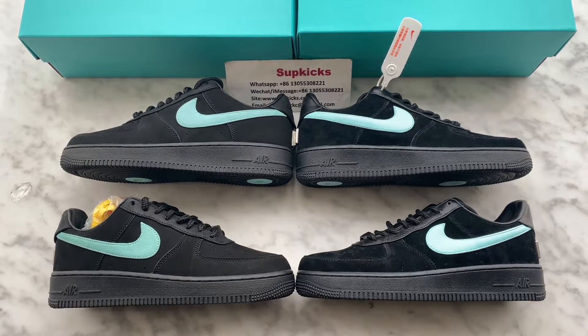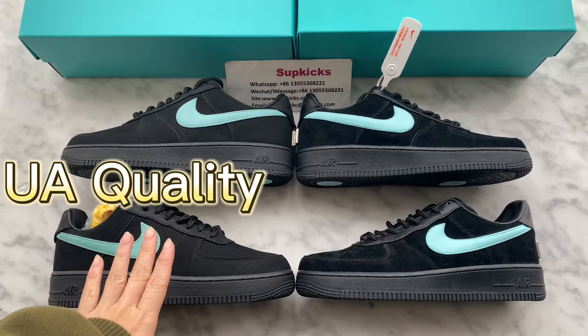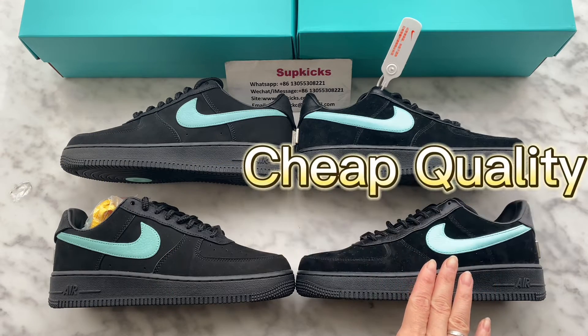Hello YouTube, welcome back to my channel. This is Vivian from SubKicks. Today I got two versions of Air Force One Tiffany. On my left pair, this is our high UA retail quality, the new update version. And on my right pair, this is the old version, which is cheap quality from another factory.